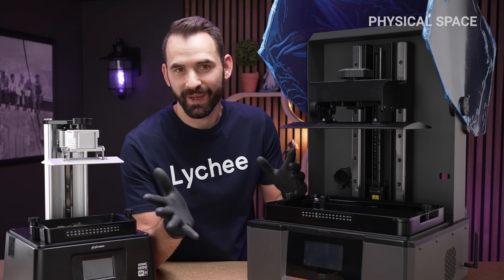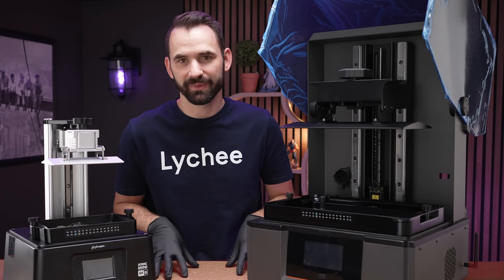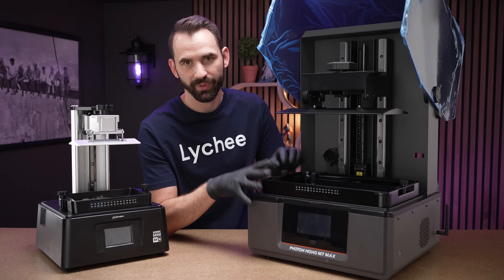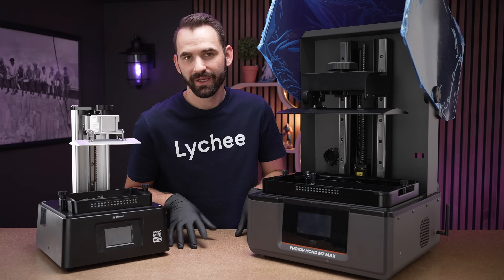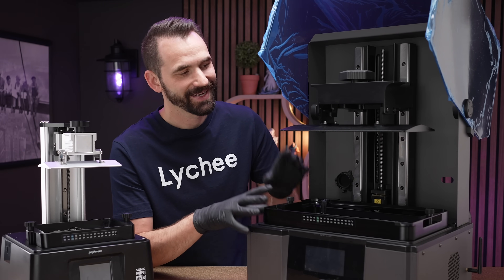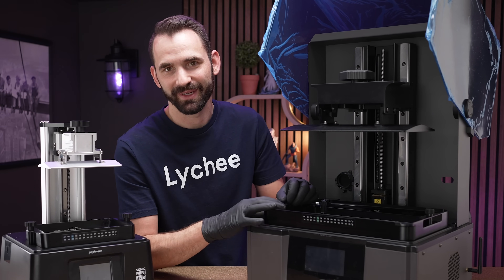The next consideration is physical space. You need a big enough table to hold something like this. But it's not just about footprint — look at this table, it's pretty wobbly. When I put a big, heavy printer on top, the center of gravity increases, making it more wobbly. So make sure your table is nice and secure, because the build plate moving up and down will create movement, and you don't want that when doing resin 3D prints.